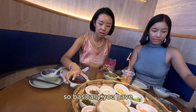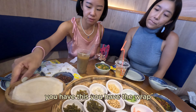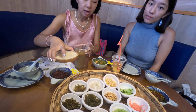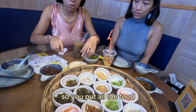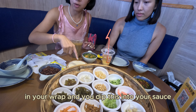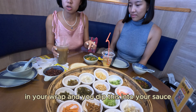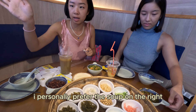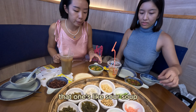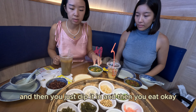This looks very yummy. What is it called again? Siewawa. So basically you have this wrap — I ordered two, I don't know why only one came. You put all the food in your wrap and you dip it into your sauce. You can go make your own sauce. I personally prefer the soup on the right — that one's like sour soup. And then you just dip it in and eat it.